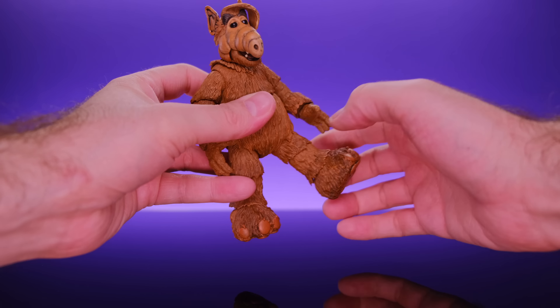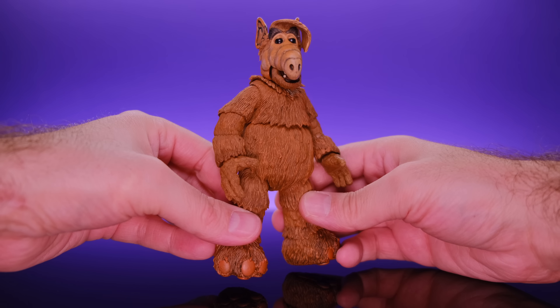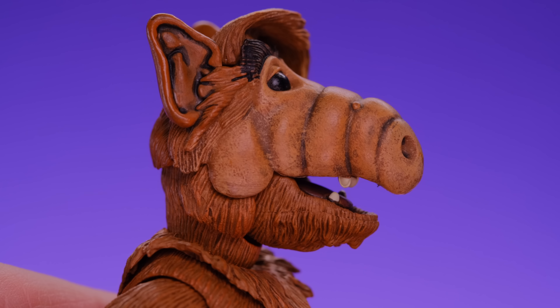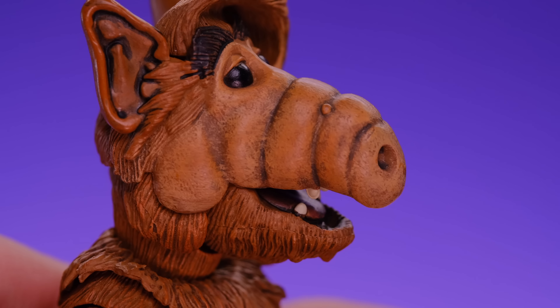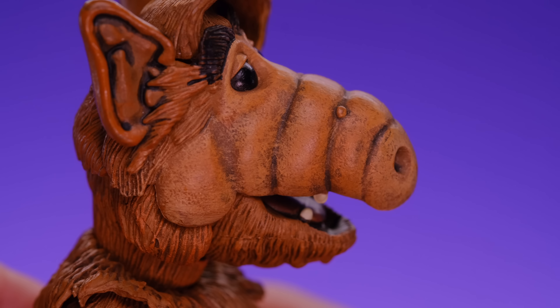The sculpting work is very nice. The fur looks good, there's some great shading in there, and the hands, face, and feet all have a lot of detail and look really nice. The joints felt good too right out of the box. The hip joints were a little tight so I put a drop of gun oil in there just to get it moving more freely, and now we're good to go.